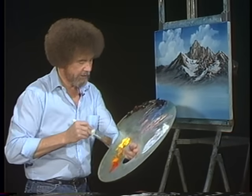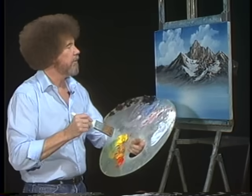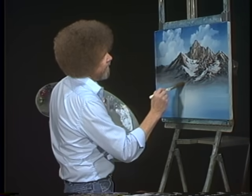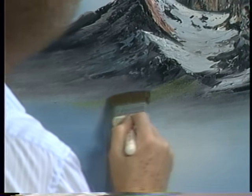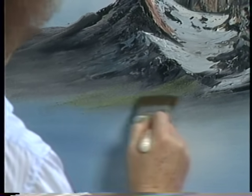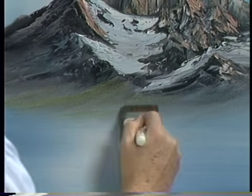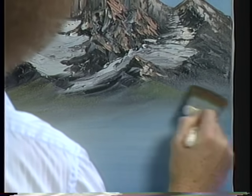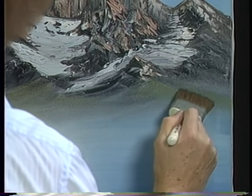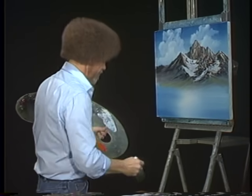Maybe we can even do a little touch of it here — take a little green, a little yellow ochre or something. Tap a little color in there. I just want to show you how. Just follow the angles, go right on up. You can have grass growing all down here at the foot of your mountain, and that's very pretty and very effective. That's enough of that — I'm going to wash the old brush.